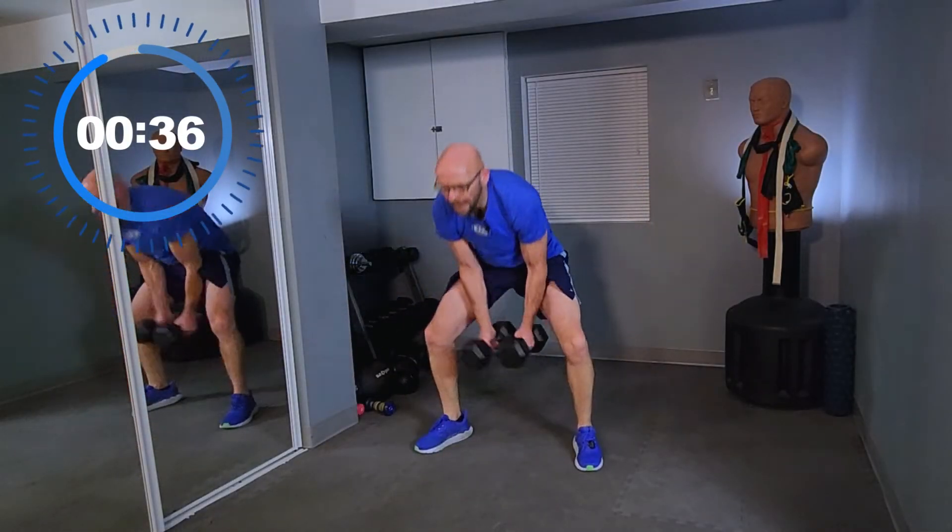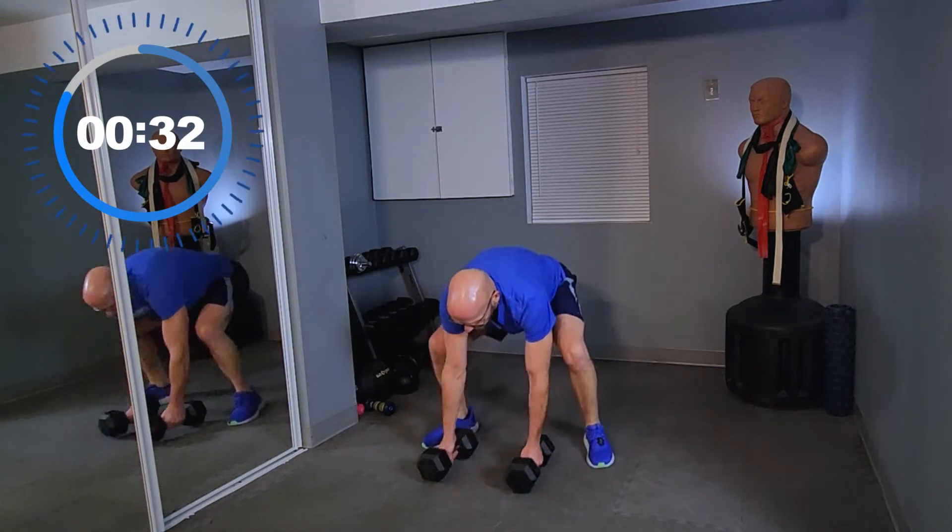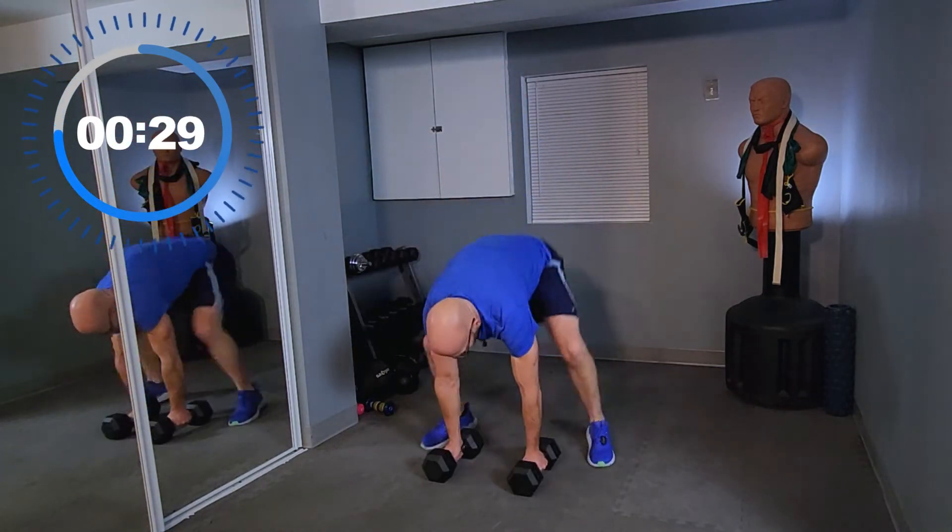Up, and bring the weights up, and back down. That's all — nice and simple. Don't need anything complicated. It's still work.